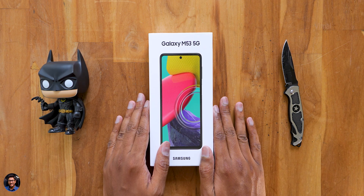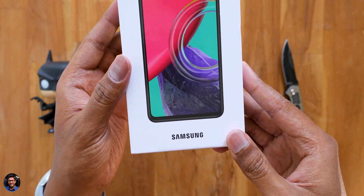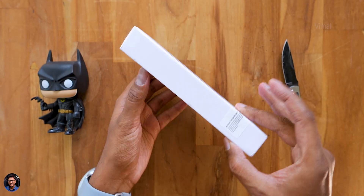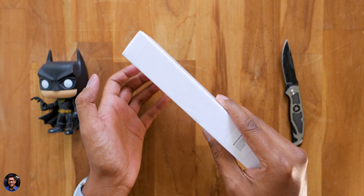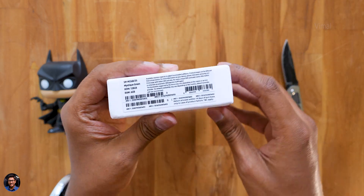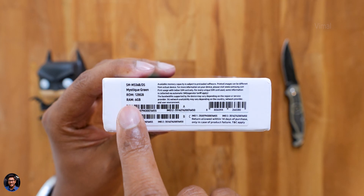Another day and I'm back with another new video. Hey guys, Vimal here. Today in the house we have Samsung's all new Galaxy M53 5G and this is what we'll be unboxing and checking out in this video. M53 5G is an upgrade over their previous gen M52 and comes with a lot of new upgrades and improvements. There's a lot I'll have to talk about this model guys, so make sure to watch it till the end.